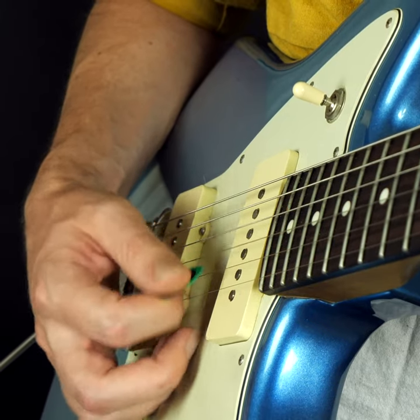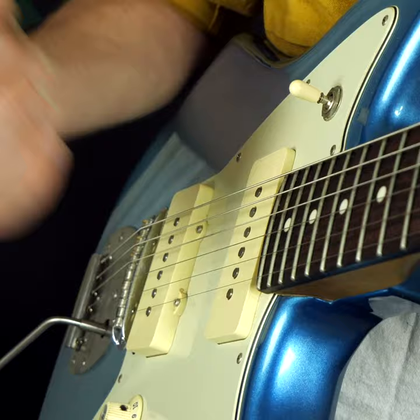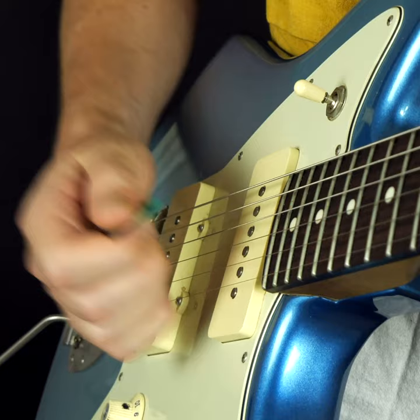That would look like this. So if I want the pick to angle that way, that means my hand has to kind of angle that way. If I want the pick to angle that way, that means my hand has to kind of angle this way.